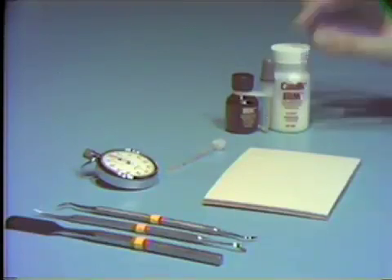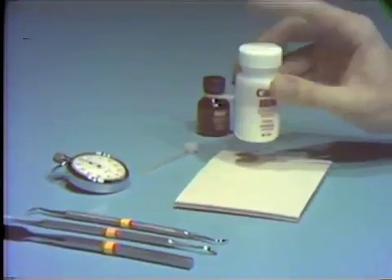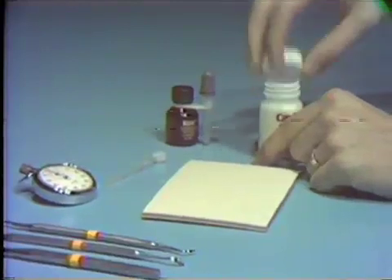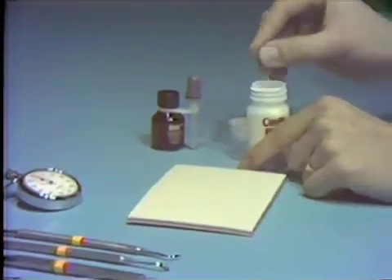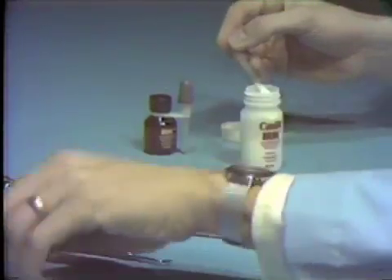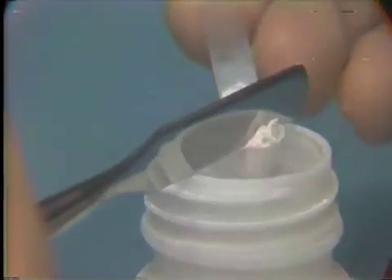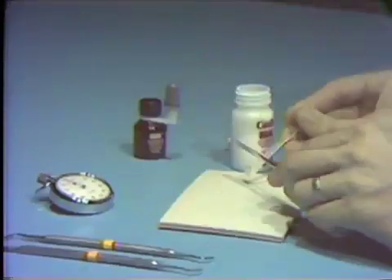In dispensing the powder onto the pad, the powder should be fluffed lightly in the bottle to ensure uniform density during measuring. The measuring scoop is filled to excess without packing, then leveled of excess powder using the flat edge of the mixing spatula, and the powder is dispensed onto the center of the mixing pad.